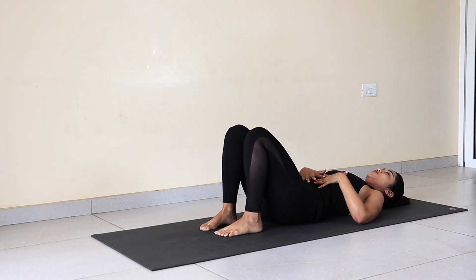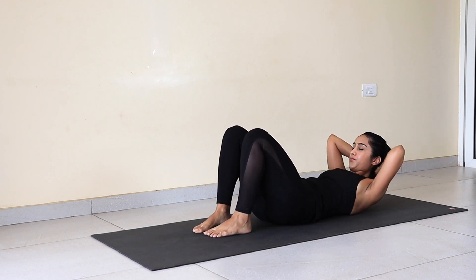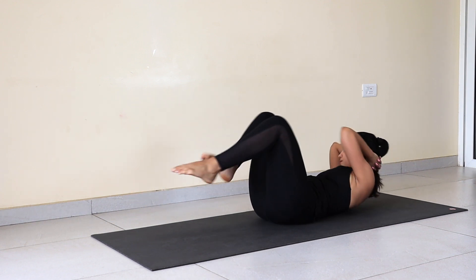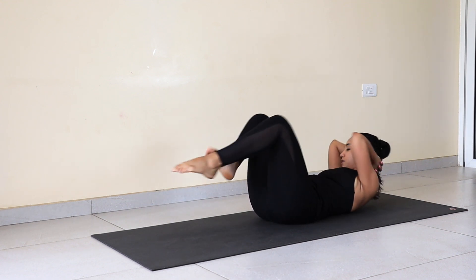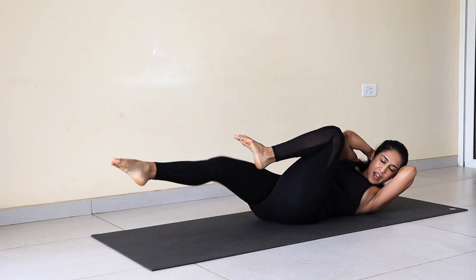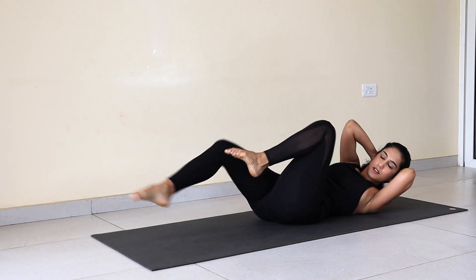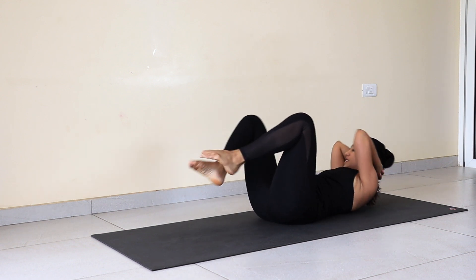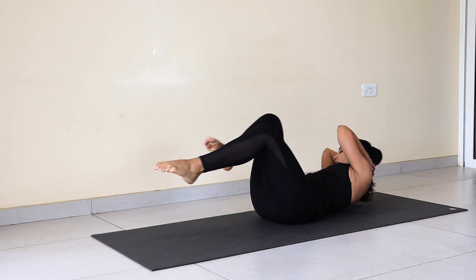Prepare yourself for the practice. Back up. Interlock fingers, head up, knees to the chest. And start: 1, 2, 3, 4, 5, 6, 7, 8, 9, 10, 11, 12, 13, 14, 15, 16, 17, 18, 19, 20.